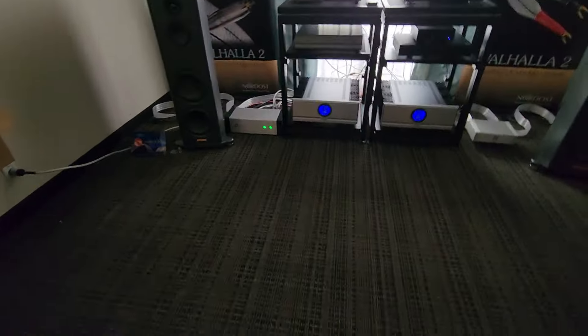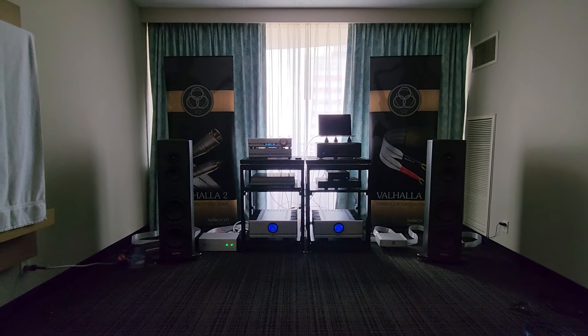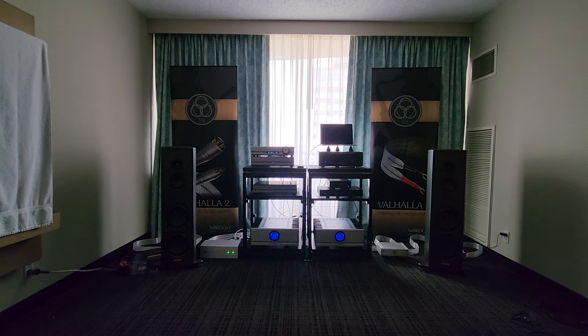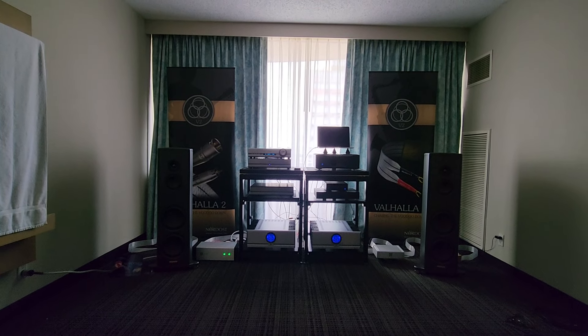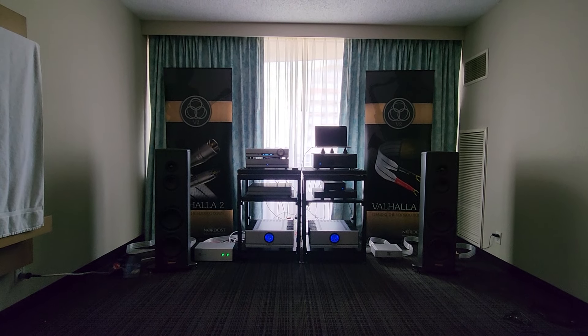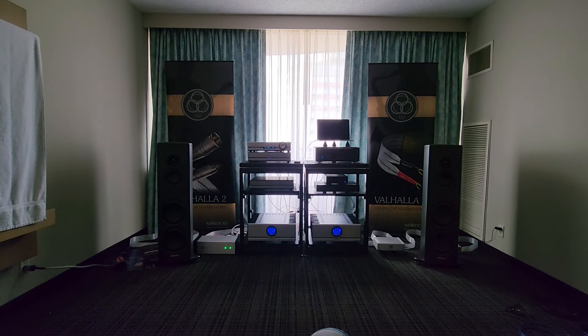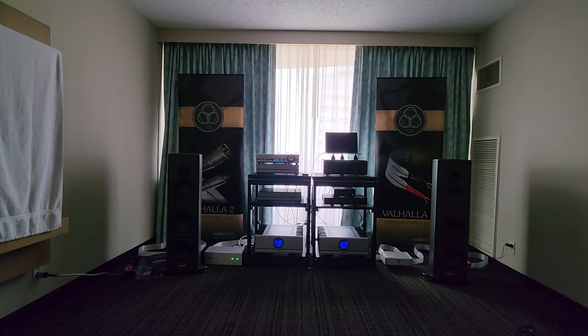Alright, let's take a listen for a little bit here. Volume's a little low, but let's hear it.